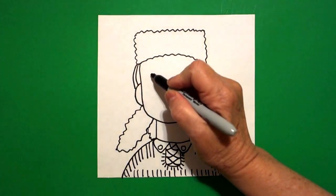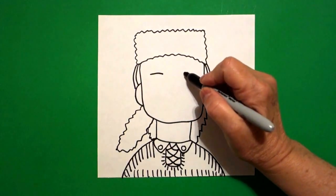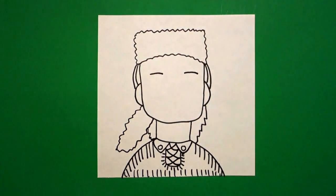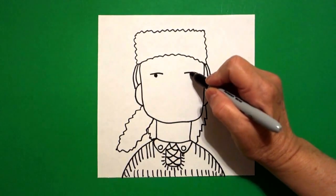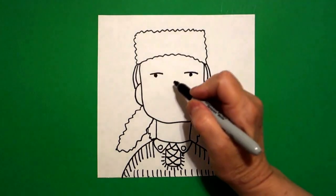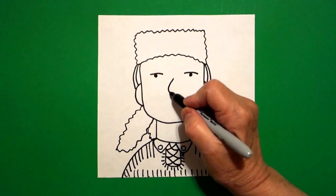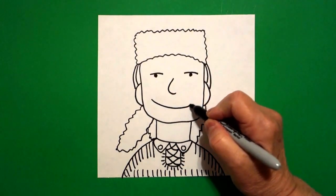Now I come inside and I'm going to draw a slightly curved line on the left, slightly curved line on the right. Come back to the left, draw a baby circle, color it in, baby circle, color it in. Come in the center, draw me a curved line and now draw me another curved line.